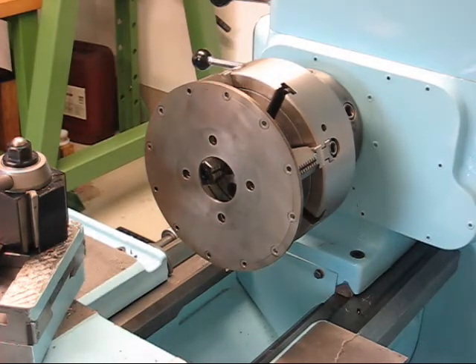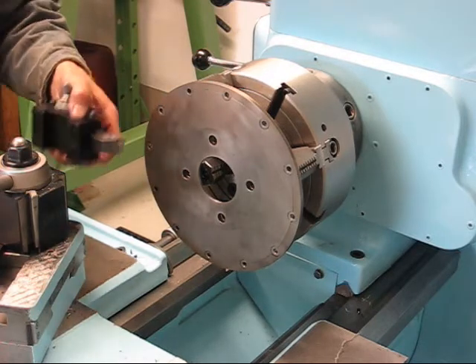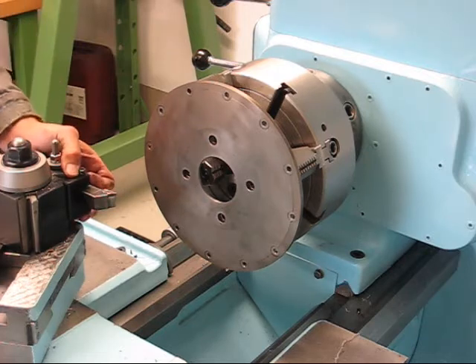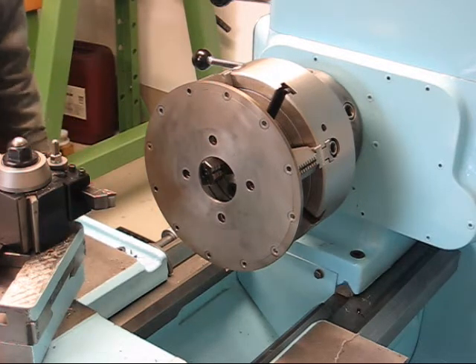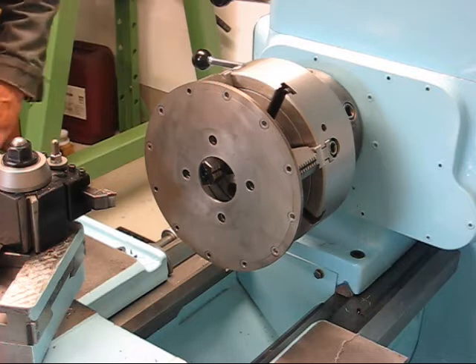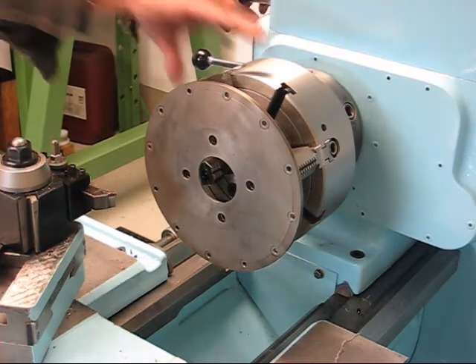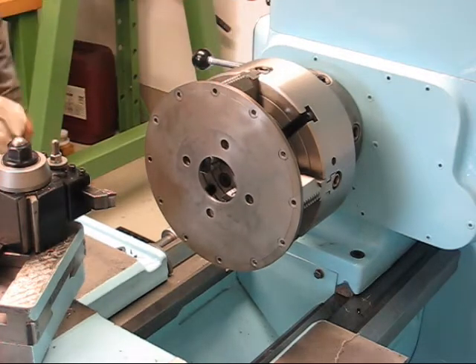I just want to show this because titanium isn't really anything special to work with, at least not on the lathe. If you have high-speed drill bits, then it's something else. But turning with carbide, it's no problem.